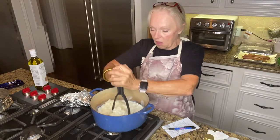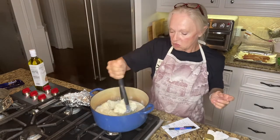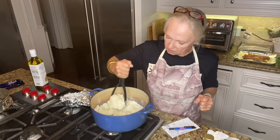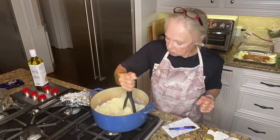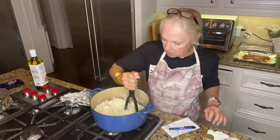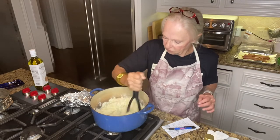Now it might seem like a lot of liquid but it really isn't. We like our mashed potatoes with a little bit of texture. Sometimes I will use the blender but tonight we are going to have them just a little lumpy — it's not going to be that bad. We want to make sure we incorporate all that garlic, get that garlic mashed up. Beautiful. Nice and fluffy.